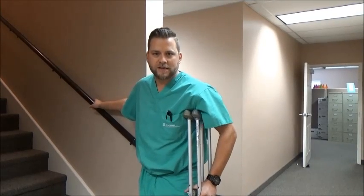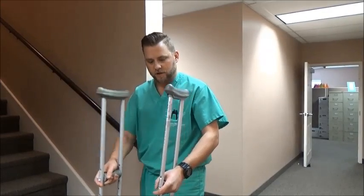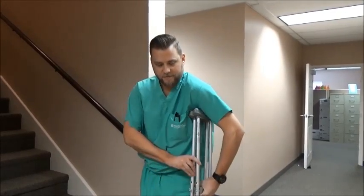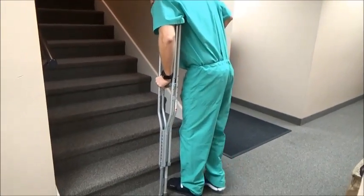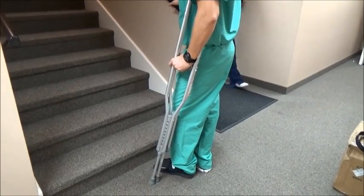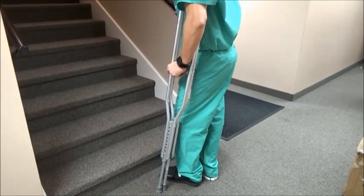The next challenge is going up or down stairs — it's very difficult to keep pressure off your foot. Put both crutches into one hand, usually on the same side as the injury, and grasp the railing with the other hand. The phrase to remember is "up with the good, down with the bad." When going up, you always start with your good foot.